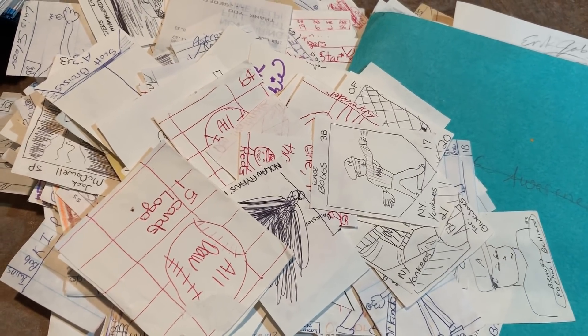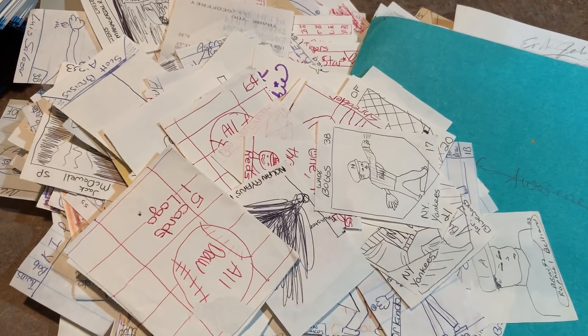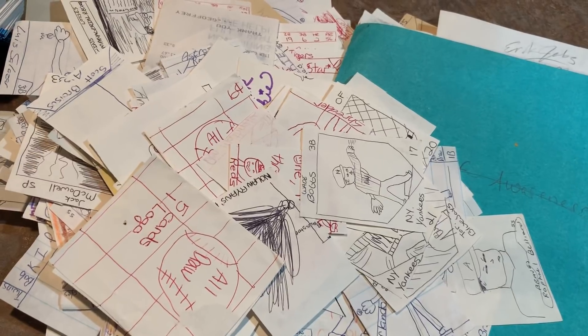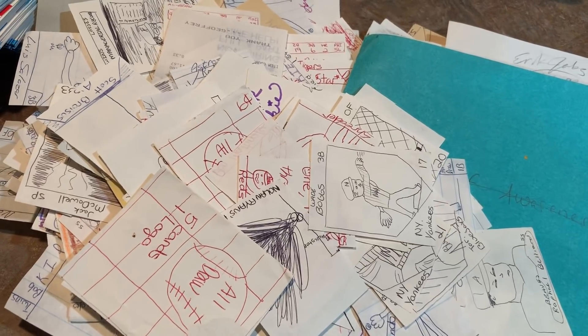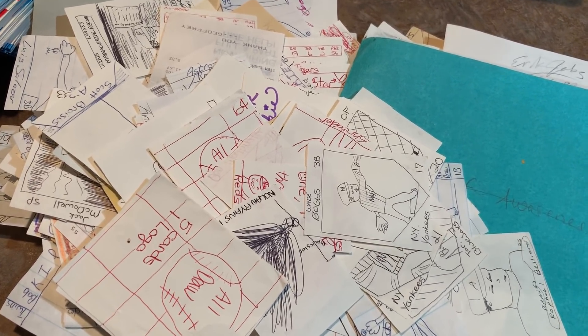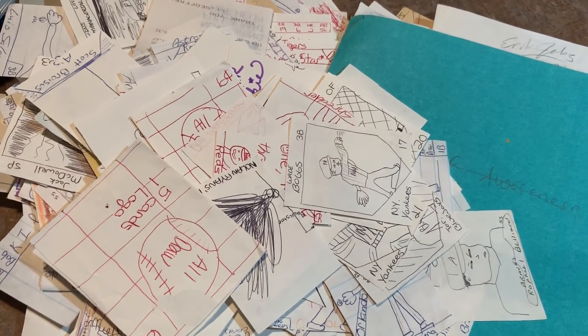Hope you liked the video, everybody. Tomorrow we have 2019 Bowman — we have a case break. And if the case is here on time, I'm going to do a preview. I'll break open one hobby box and do a product preview for you. And then we'll do the case break tomorrow, hopefully right around 7 p.m. Eastern time or thereabouts. I'll see you all tomorrow, everybody. Have a great rest of your evening.